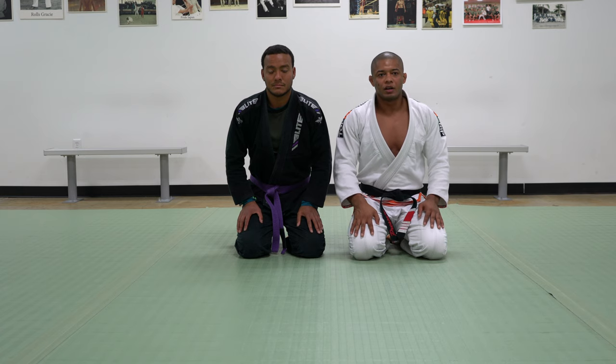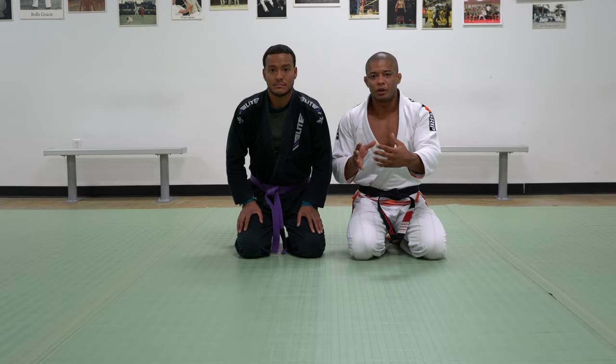Hello everyone, my name is Luis Dengenio, this is my friend and student Joe. Today I'd like to demonstrate the Z-Half Guard system. But first, I'd like to show you how the top person can control the bottom person in the half guard.